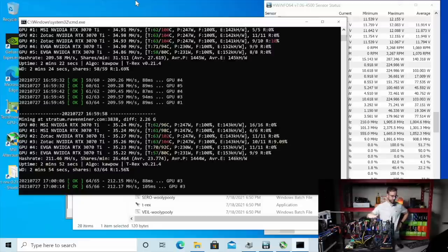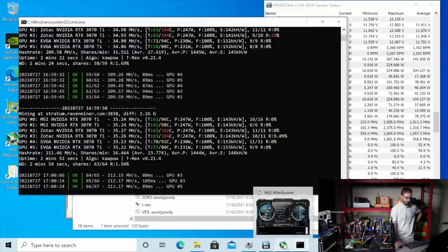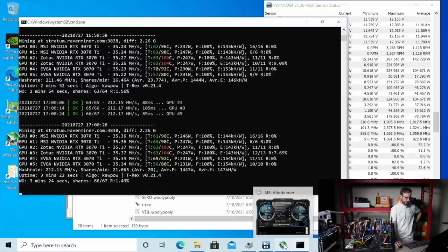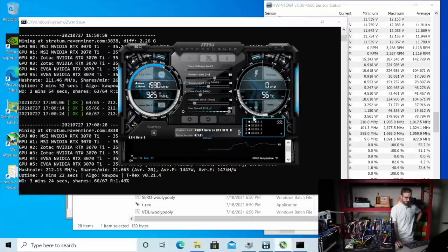Should back up to 212 mega hash with those power limits. I wonder if we can get those other cards down to 230 watts — that's what those EVGAs are really liking. Those are the last GPUs on here. So let's try it.